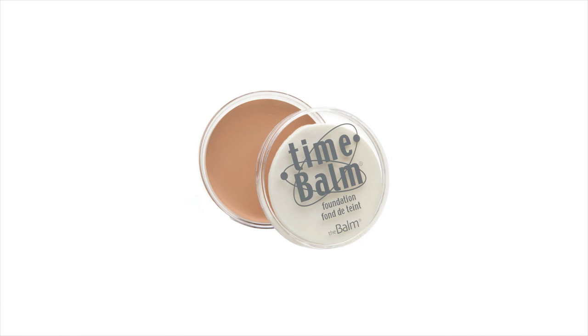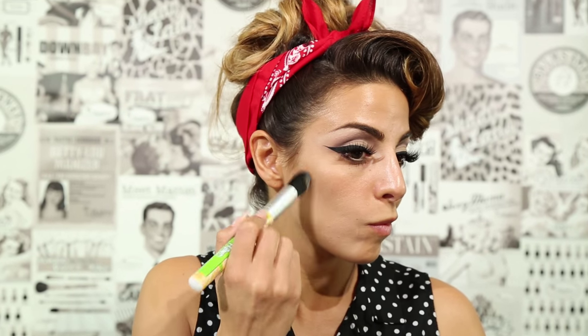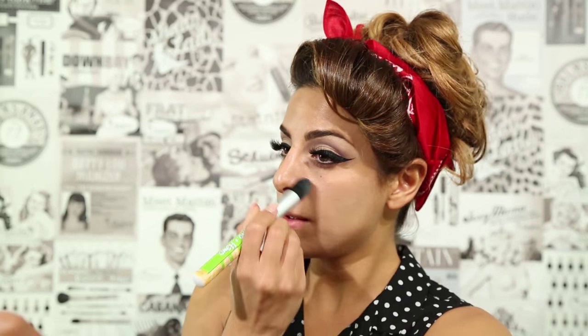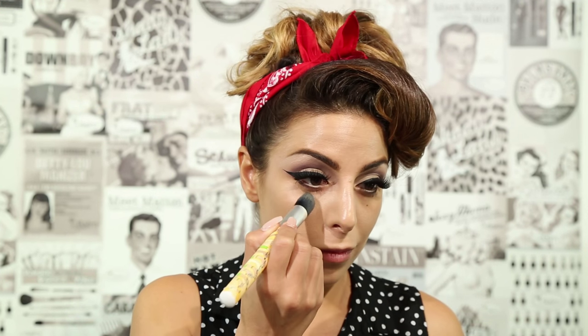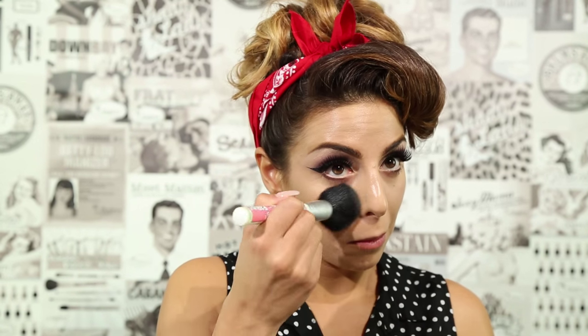Moving on to the face, I'm applying Time Bomb Face Primer. Next, I'm buffing in Time Bomb Foundation. And then I'm applying Time Bomb Concealer directly under my eyes. To set everything in place, I'm applying Sexy Mama Anti Shine Translucent Powder.